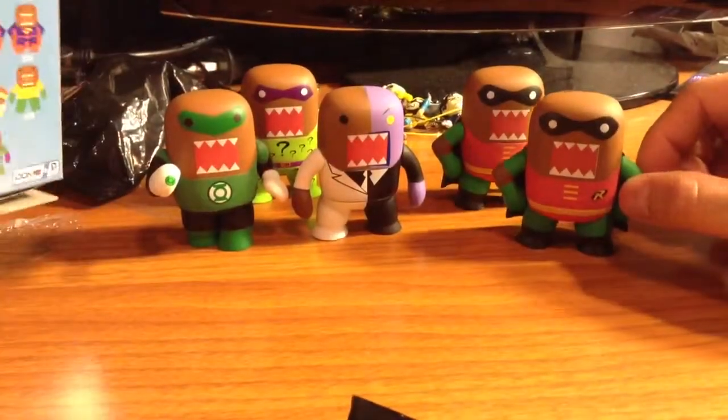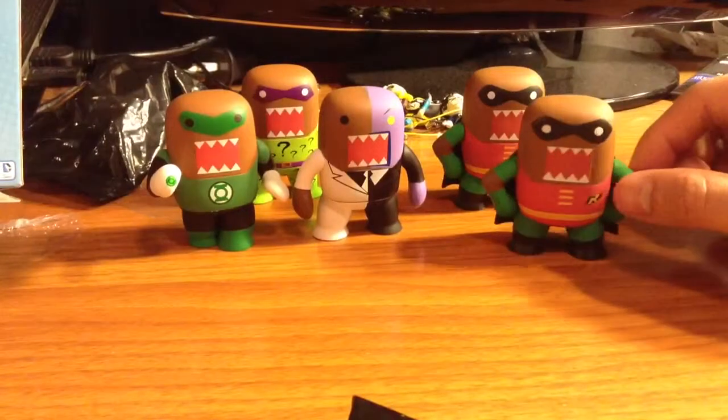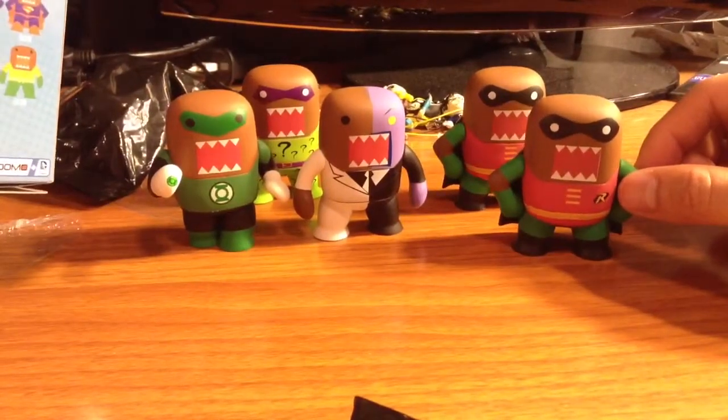So anyone interested in trading a Robin for a Batman, just let me know. Alright, thanks for watching.